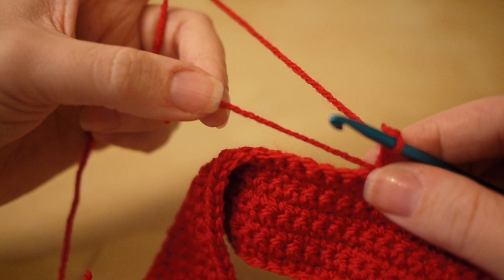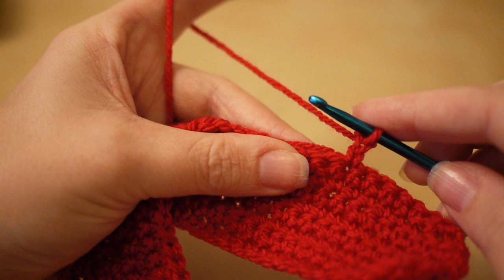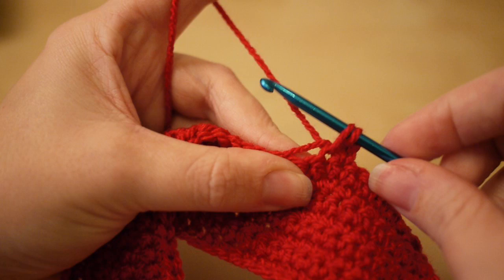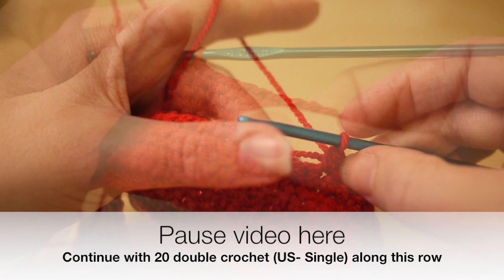As you work this row, hold the loose piece of yarn and work it into your stitches so you won't have to sew it in at the end. We're going to do 20 double crochets — double crochet in the UK, single crochet in the US — along this row. The chain two counts as your first stitch. Pause the video and I'll meet you back when you've done your 20.